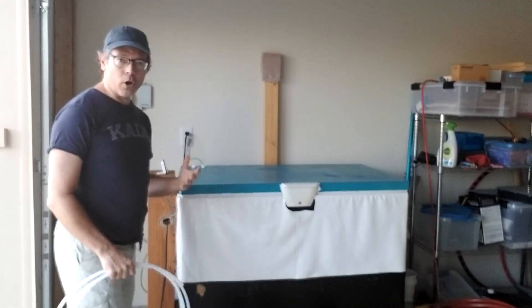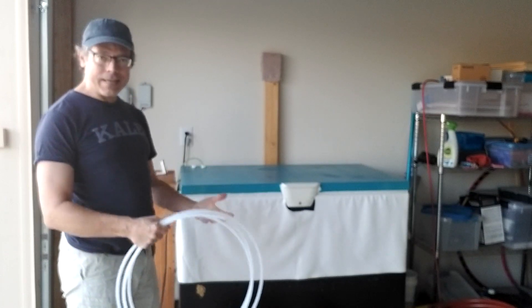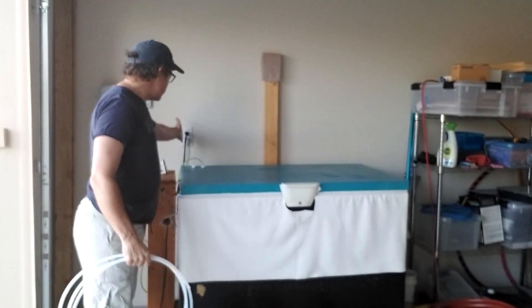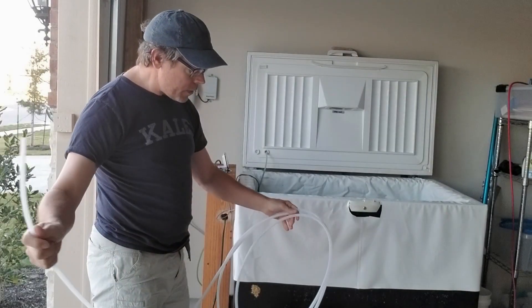So, as always, with most things we do in the chest freezer — whether we're using it, working on it, cleaning it, or maintaining it — you do want to unplug it before you do anything.